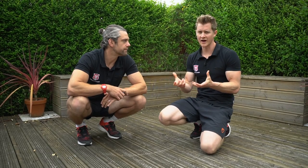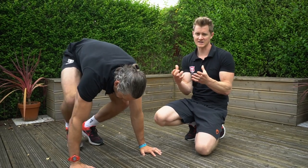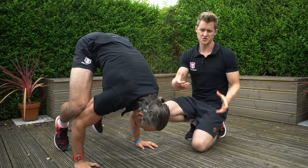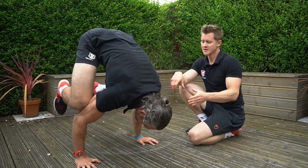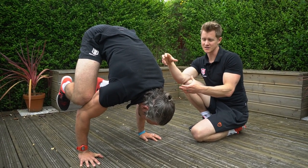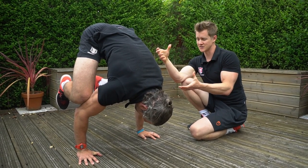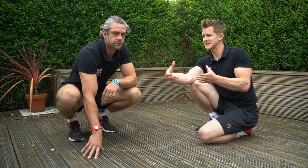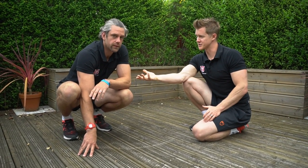We'll explore the isometric tools using the frog stand and start to understand what's happening in an isometric and how we can maximize it. An isometric movement is where there's no change in muscle length — it's a static hold. Dave just holds his frog stand, and what we're looking for is to sustain that for a certain amount of time, which raises the question of when you're ready to move to the next progression.